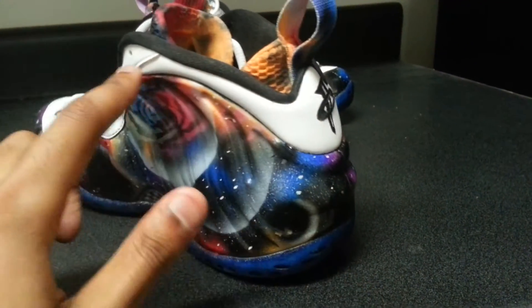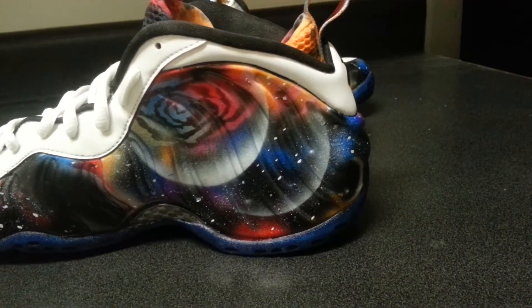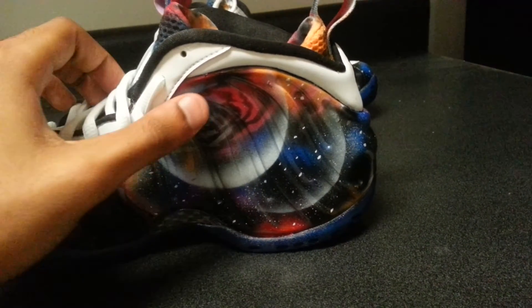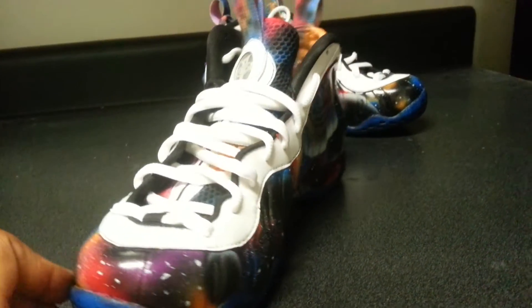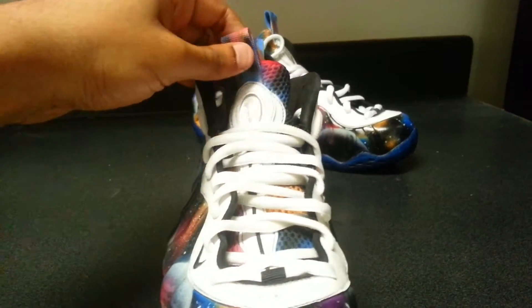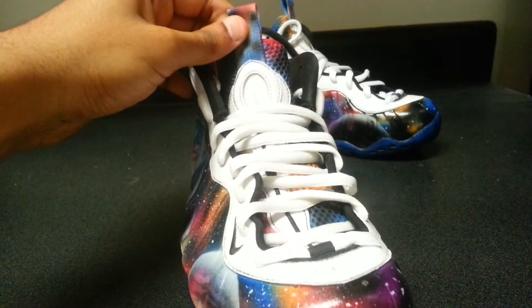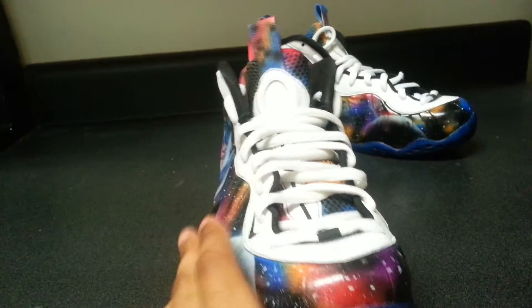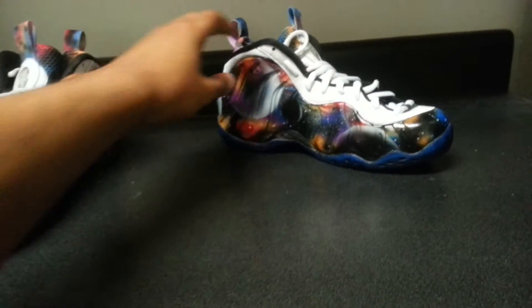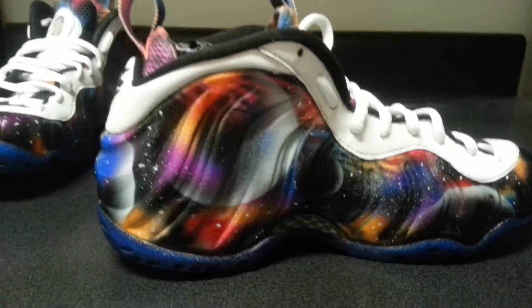A couple twilight designs on the inside of them, with the galaxy inner sock liner for the front. On the tongue, the left is white with black highlights, and the second shoe is about the same thing just with some slight differentials.